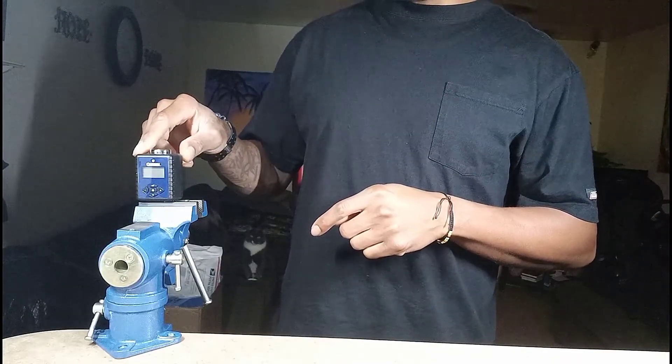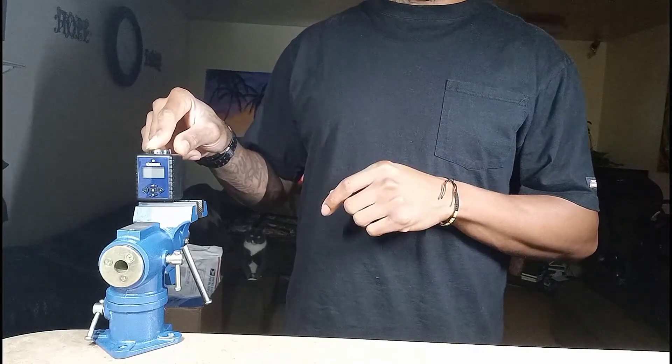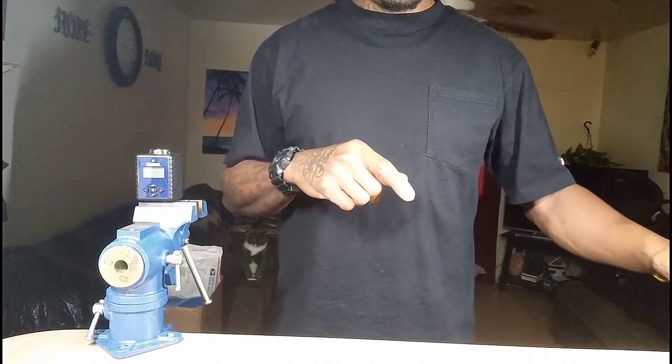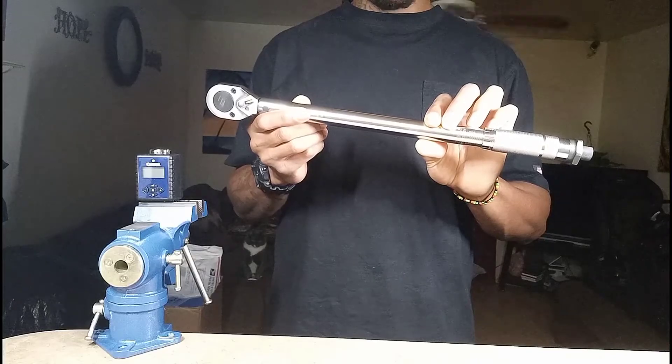This is a small vice so I'm not going too hard on it. I'll do a couple of different tests — we'll test it at 20 foot-pounds, then check it with both my other digital torque wrenches to make sure they're reading correctly, and then we'll test the Harbor Freight one and see where it breaks.